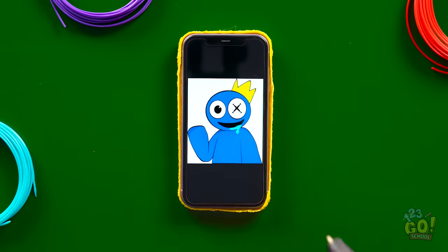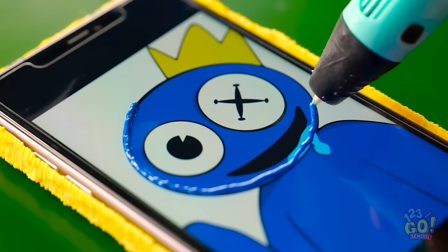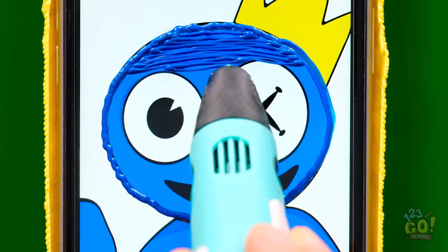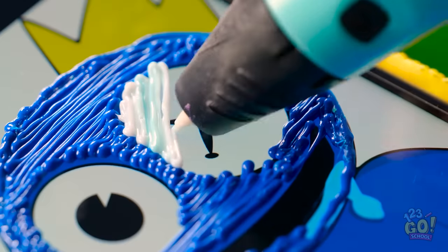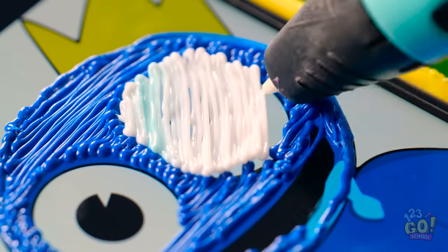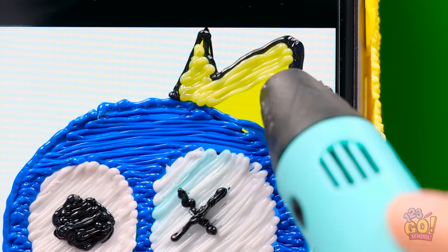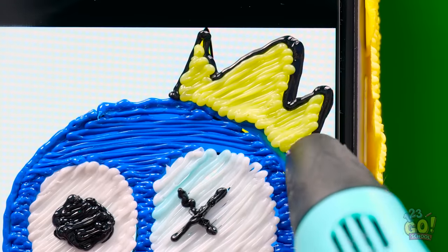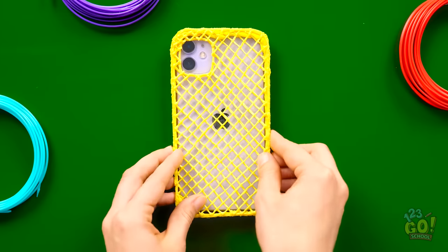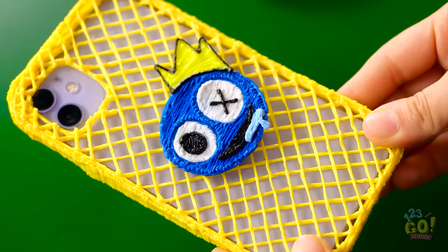Now I can flip the phone over. Look at that smiley face. I'm gonna need this image of blue — I'll trace around it with the 3D pen. It's easier than drawing freehand. Then I can fill it in. I'll make sure I don't go over the eyes. I'll fill those in with white plastic, creating diagonal lines. Now I can draw an X for his eye. When the eyes are finished, it's time for his crown. I'll fill this in yellow, obviously. I really should be an artist! I can lift it off the phone screen now, flip the phone back over, and stick blue to it. What a difference — now that's what you call a phone case. It's perfect.